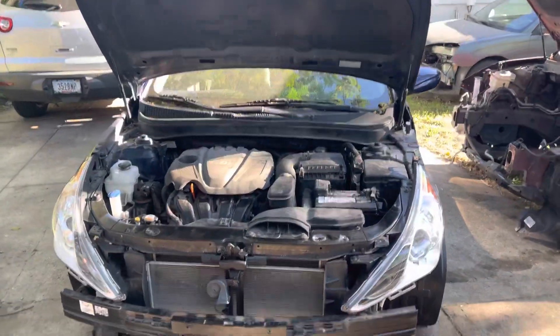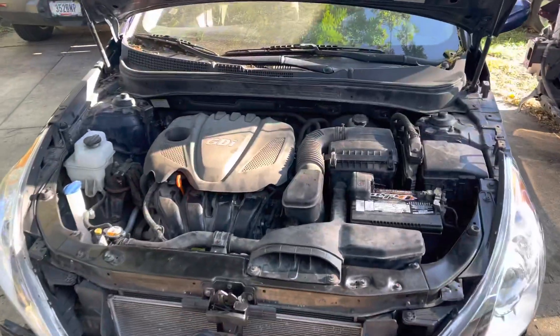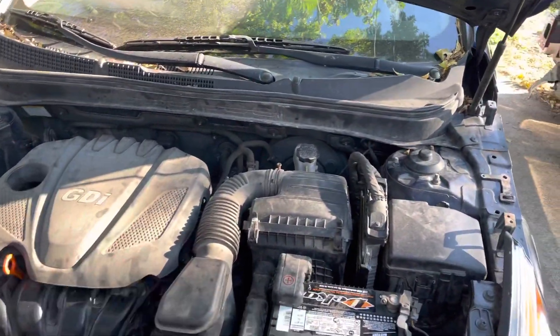What's up everybody, welcome back to Ezy's Rebuilds. We still doing what we do — got the motor and trans swapped over.